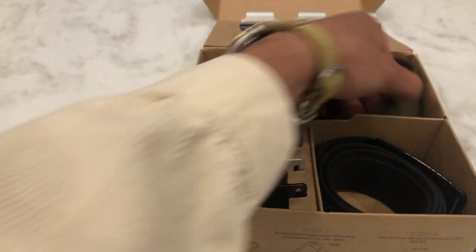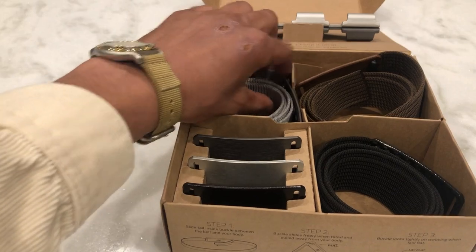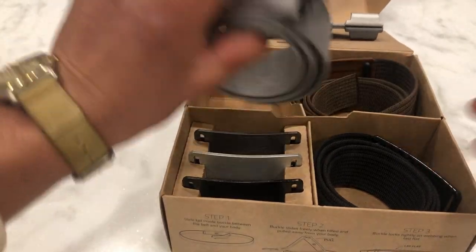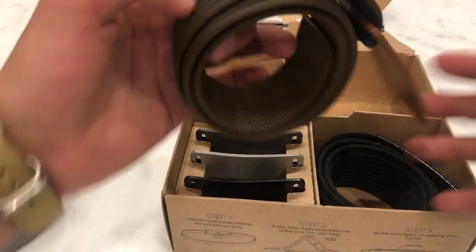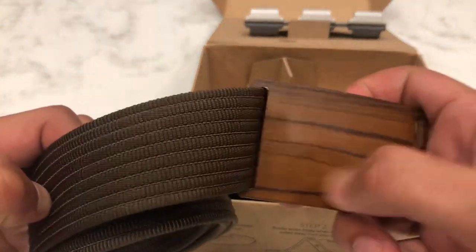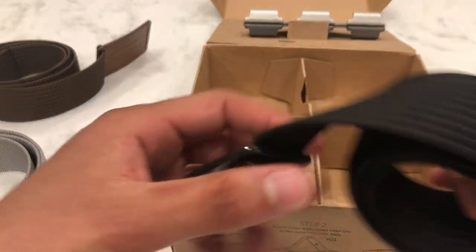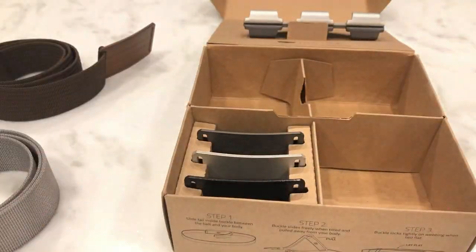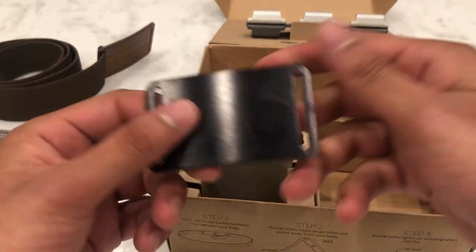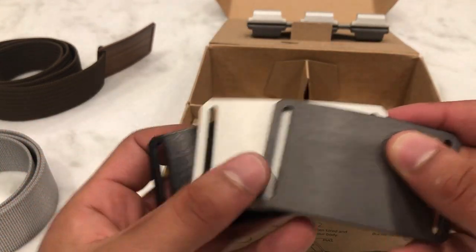With the gray comes this nice aluminum type perforated look. The brown one comes with a nice premium wood feeling look. The black one comes with a nice carbon fiber finish — this one is for sure one of my favorites already. And then if you want to keep it minimalistic, there's the black silver.